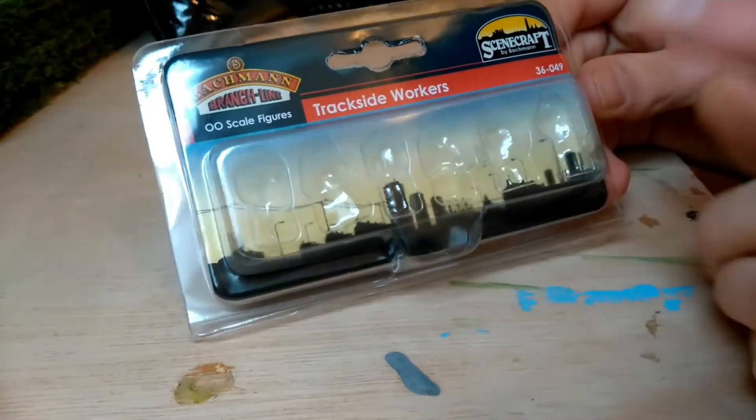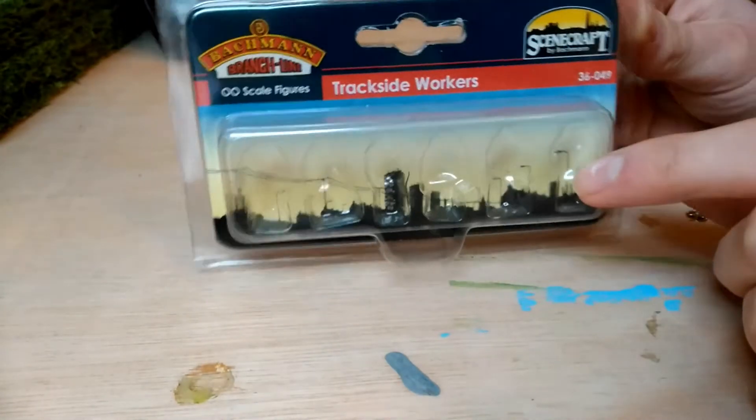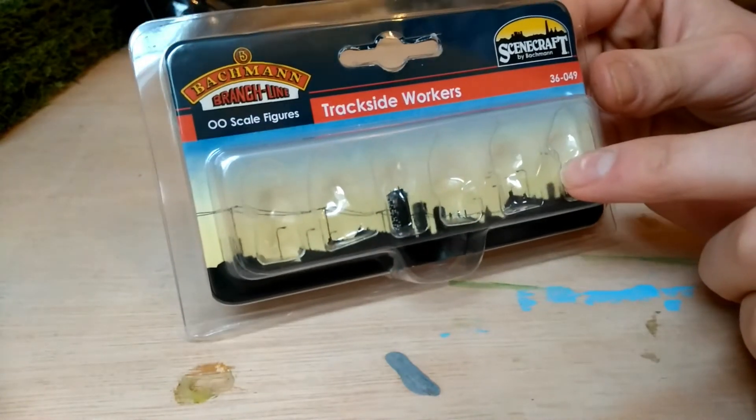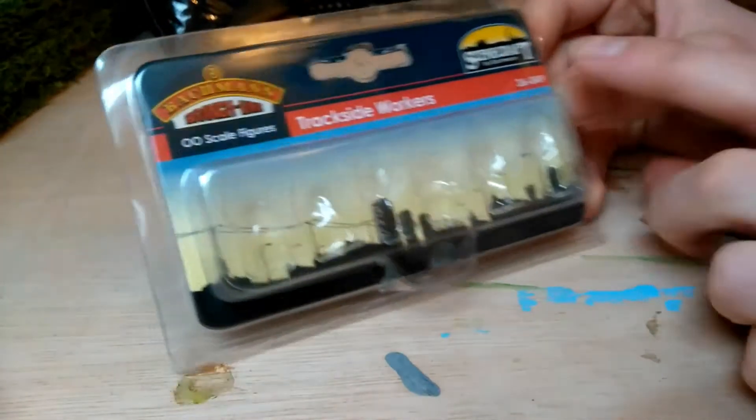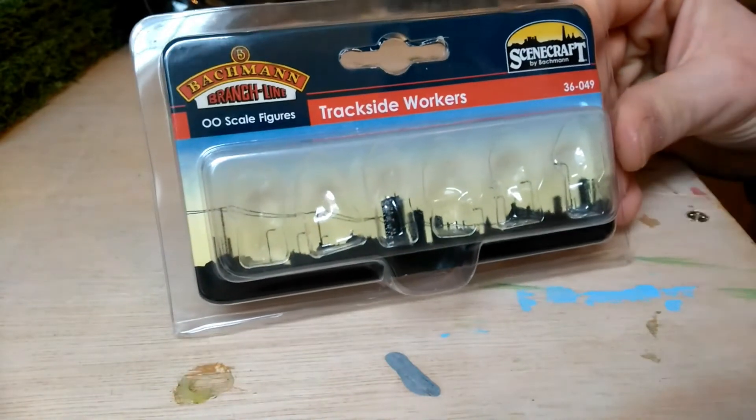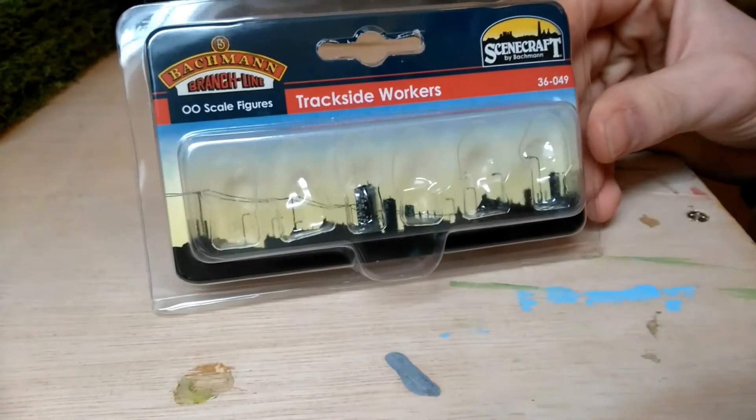I'm sure there are a few other brands that don't need painting either, but I'd recommend those two. Model U 3D figures are great as well, but bear in mind they do need painting. A pack I'd recommend is 36049 — the trackside workers — and they are on the layout.